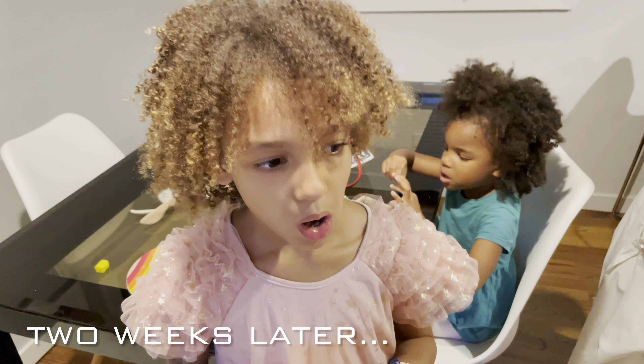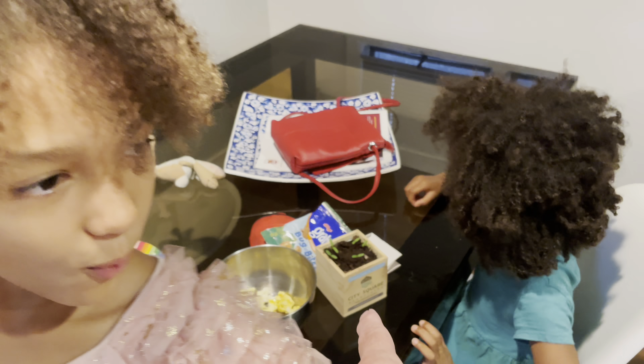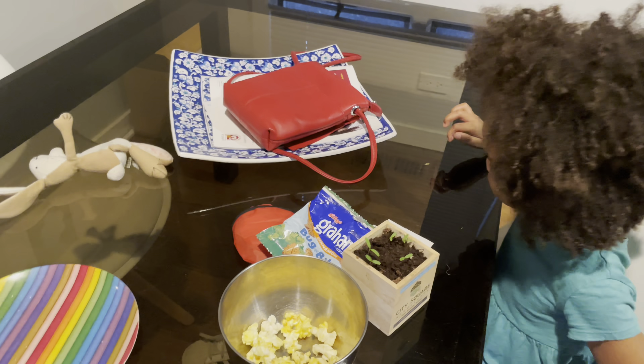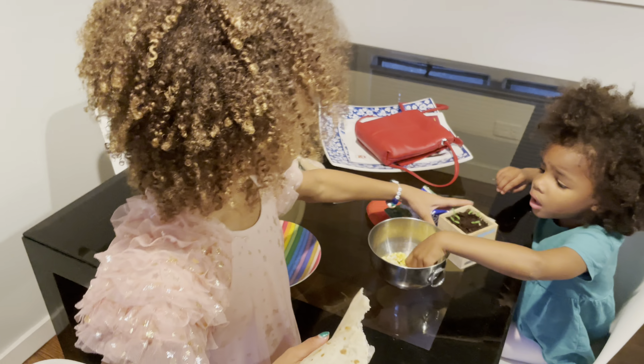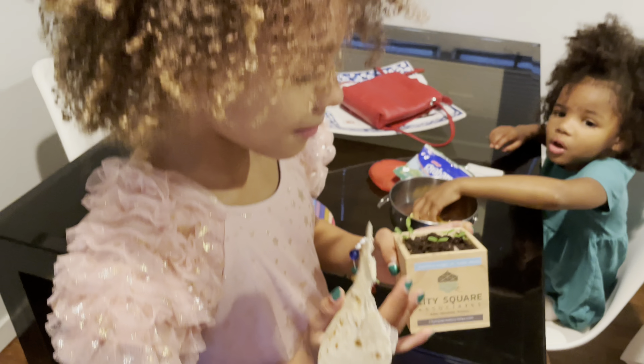What's this box about? Hi, my name is Avery and I grew a plant! You grew a what? You don't know how to make them? This is how you make them.